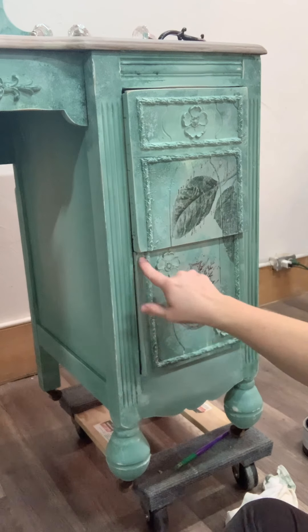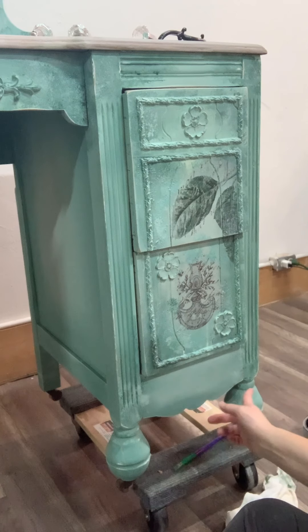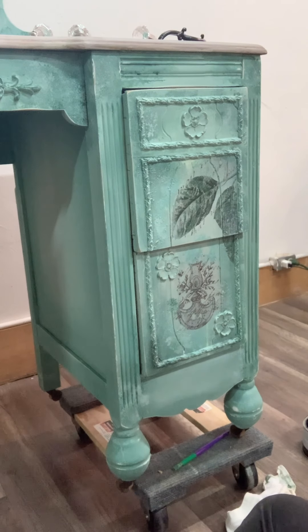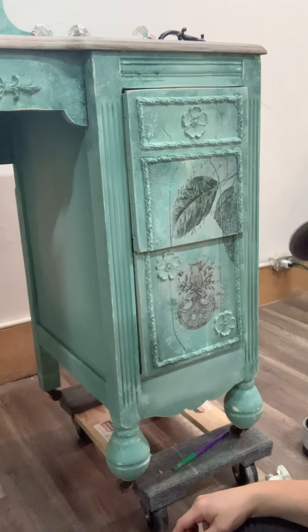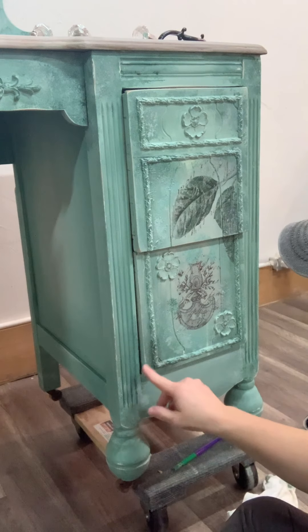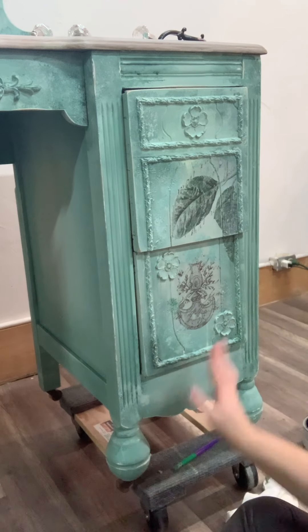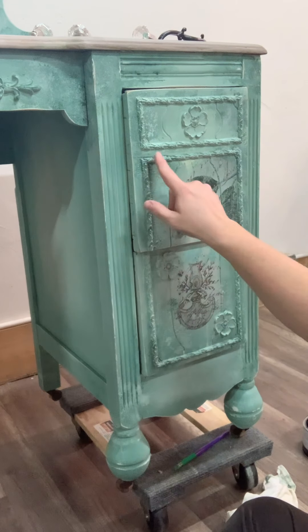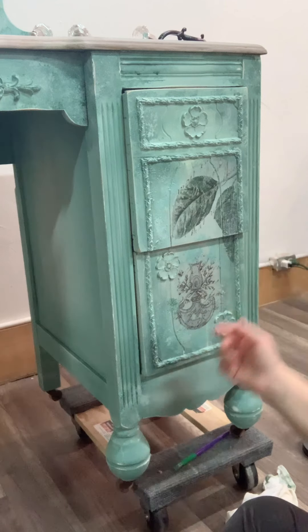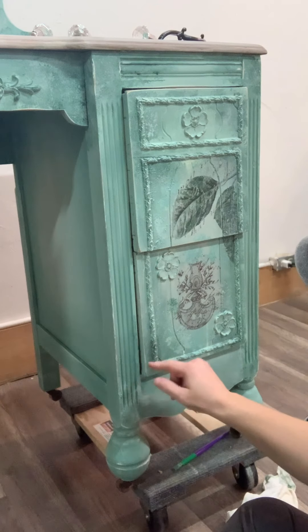Since I have areas that are darker from the darker green Palmetto paint, other areas with the more light pastel green, and areas where I dry-brushed Sawmill Gravy white over it, I have all those different colors going on. What I'm going to do is wax the whole thing in clear — I've got most of it done already — and then just come in and add a little bit of black wax wherever I want to highlight and give it more dimension.